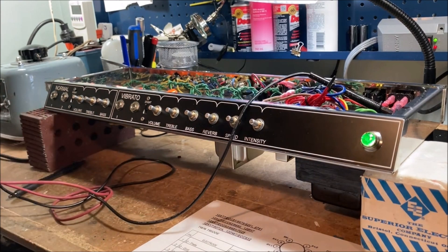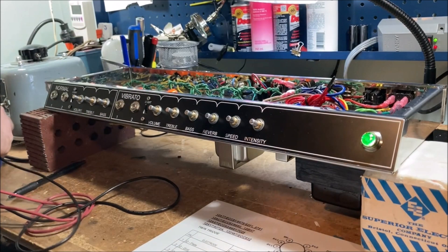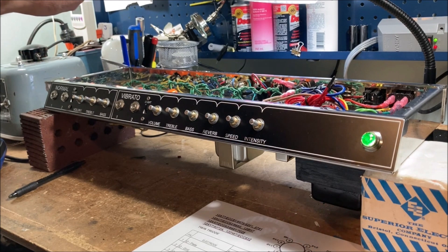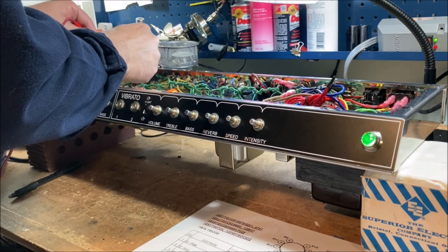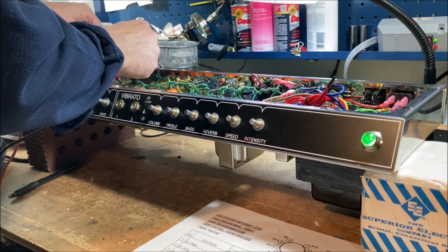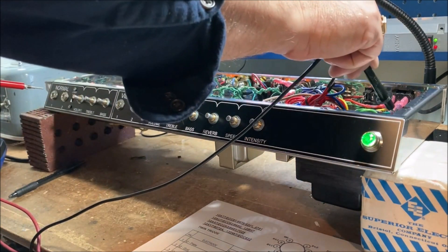I'm going to keep one hand behind my back as much as I can. Measuring AC across the filament wires - we're looking for about 6.3. Reading 6.46, so that's good. That's probably going to be fine all the way across. I did check for continuity earlier.